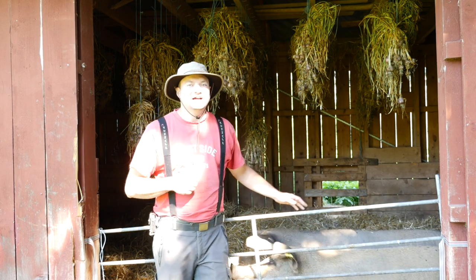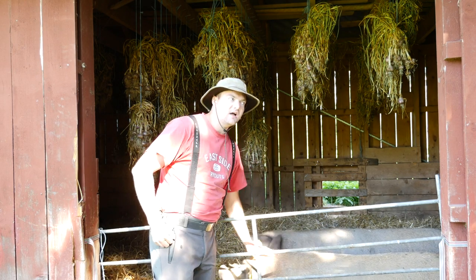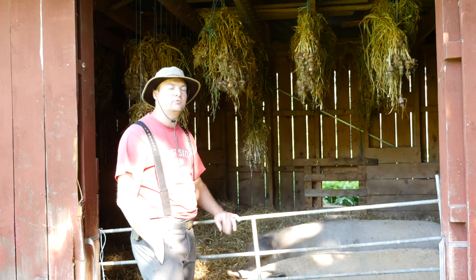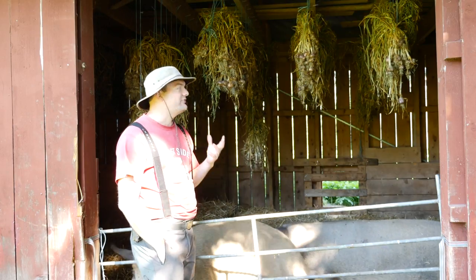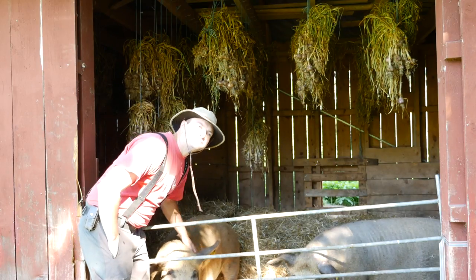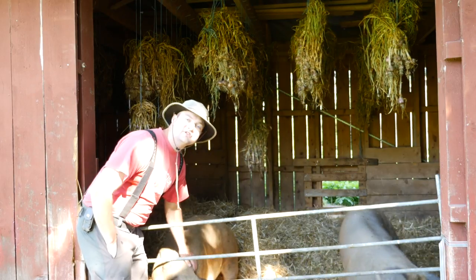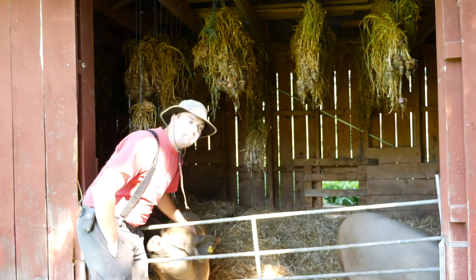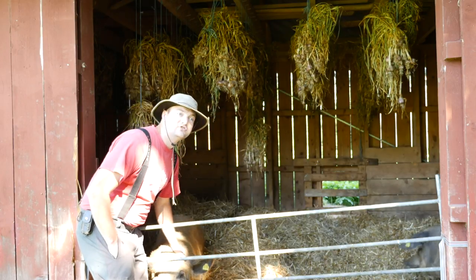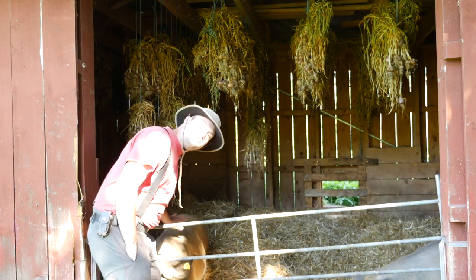Hi guys, this is Simeon. You see the garlic here behind me hanging up and it's drying, but the nights are getting so cold already that I'm worried about the garlic being triggered and starting to grow, and it won't dry enough here anyway. All the layers of skin will have to be dried between the cloves. I wanted to originally dry them in the wood kiln that my dad is building, but the wood kiln hasn't been finished, so I'm going to build a dryer today just to get this garlic dry enough.